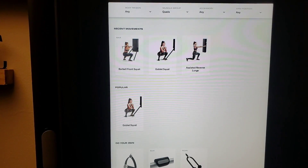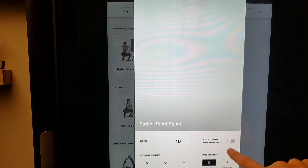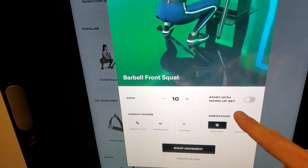Even though I'm going to put the bar behind my head — as you guys know, I don't like it on the shoulders, I like it on my back, personal preference. And what do I see? Something new: start with warm-up set.